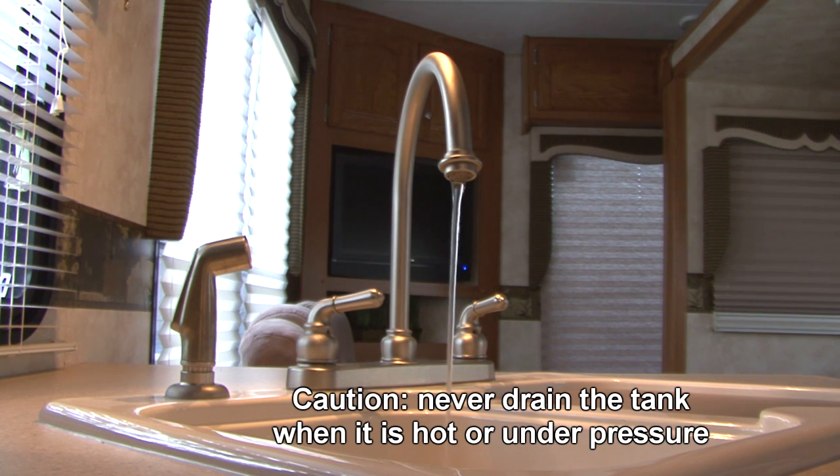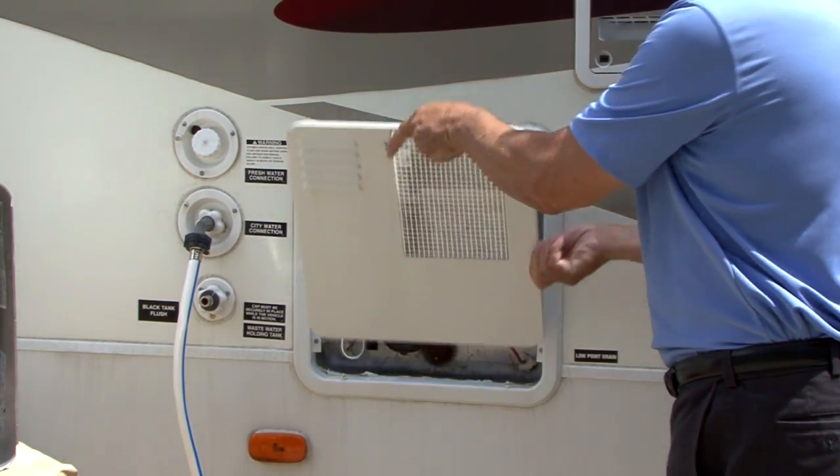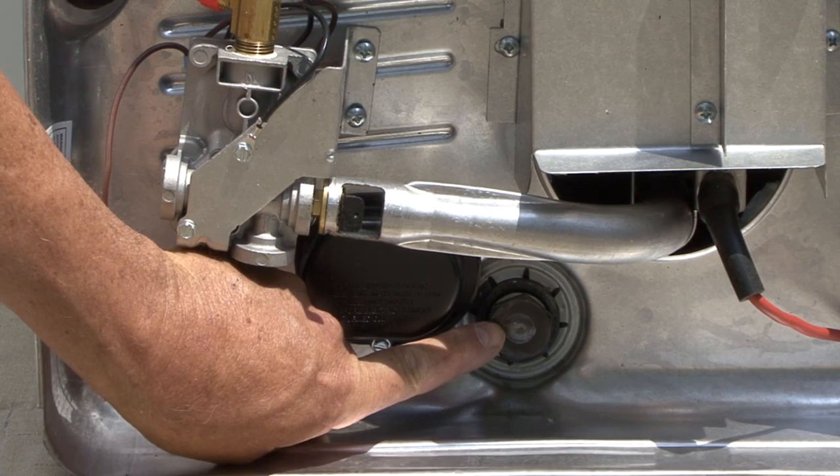CAUTION: Never drain the water heater tank when it is hot or under pressure. Open the exterior door of the water heater to access the anode rod. The anode rod is located on the front of the water heater at the center, bottom position.